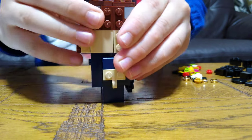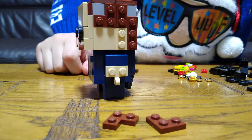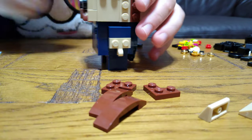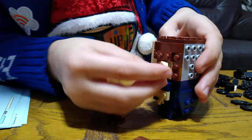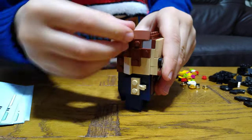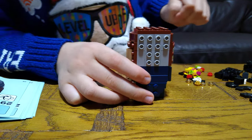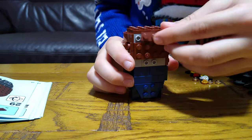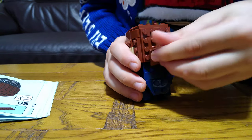And then next you get these, and then these, and then two of these, like that. And then you turn it around, and then you get one of these, and then two of these like that. Then you place two of these like that.